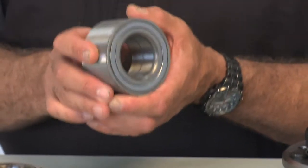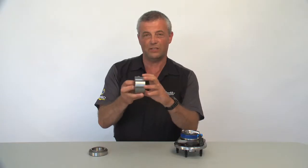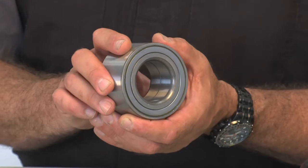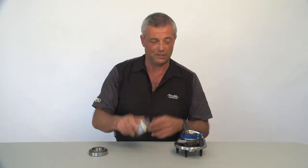Our second type of bearing is the one-piece sealed wheel bearing. Basically there are two bearings inside and there's a seal on each side, so it's waterproof. This bearing is pressed into a hub, so you need special tools — nothing is serviceable. When this bearing wears out, you just replace it.